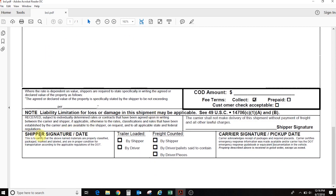Lastly, when the trucker picks it up, you, the shipper, need to sign and date right here. And then the carrier, the trucker, needs to sign and date right here. Make sure that you have two copies — one for the trucker and one for you when the trucker shows up.